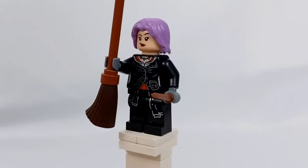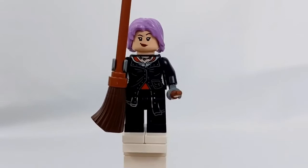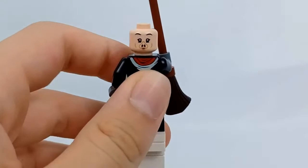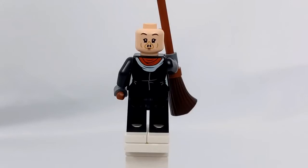Next up we have Tonks, who is an excellent minifigure and definitely an upgrade from the one we got in the most recent Burrow set. She actually has leg printing this time, and if we turn around you can see she also has back printing. Not only that, but she has an alternate face — her pig face from the dinner scene when they're all eating dinner at Grimmauld Place. She also comes with an alternate hat.